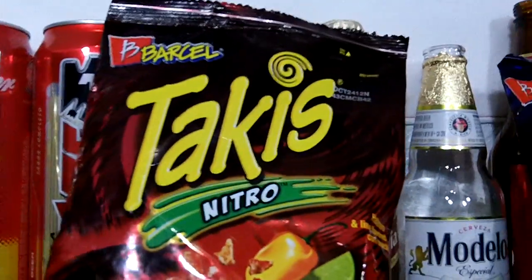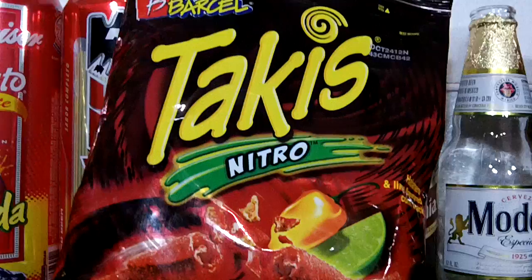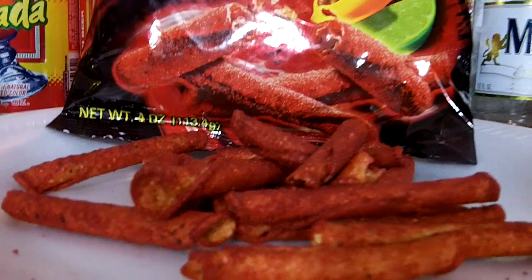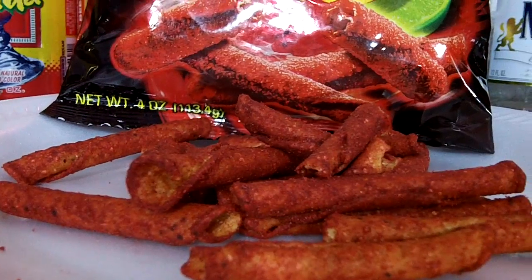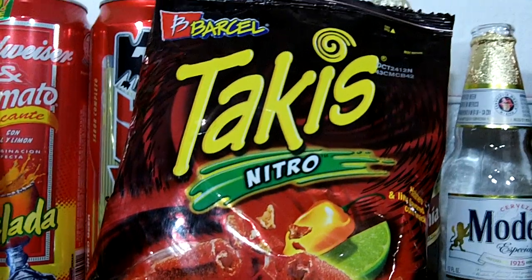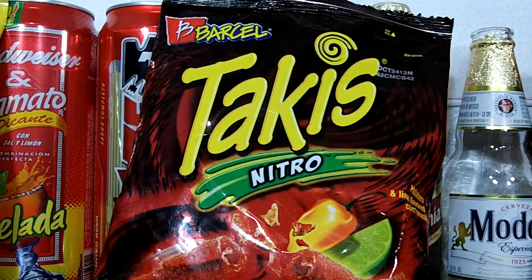Takis Nitro — this is a habanero and lime flavor. Very strong, tingly lime taste. Has medium heat. Strong, pungent, dry chili smell, and it has a slight afterburn. I give these a 7 out of 10. I will buy again.